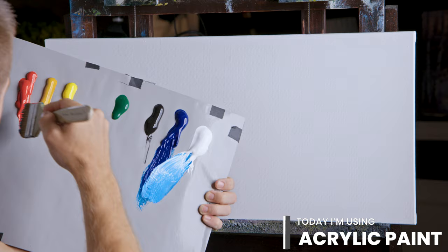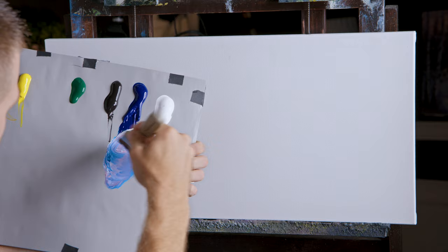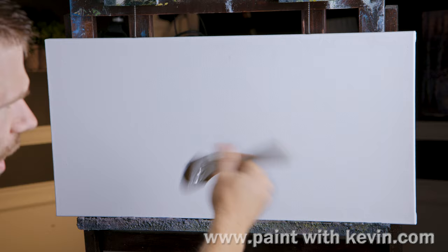Today this is going to be a little bit different. Here's some titanium white, some blue — I'm using acrylics today — and a little bit of red. Titanium white, blue, red. Now that's a little bright, but acrylics do dry a little darker.